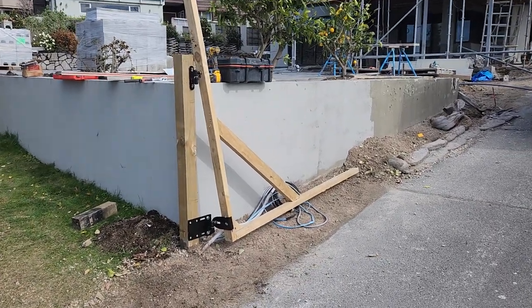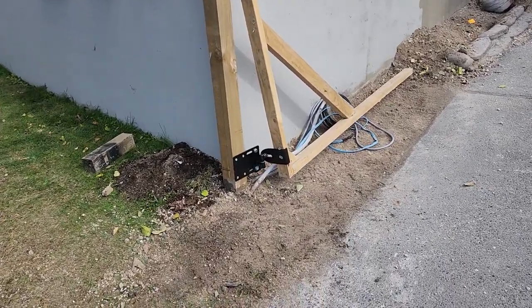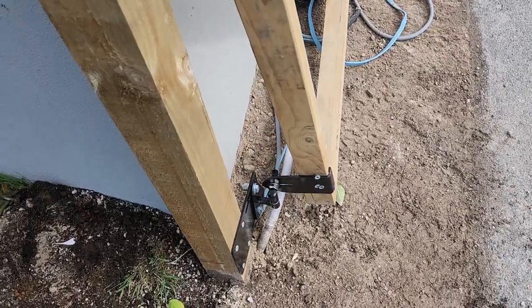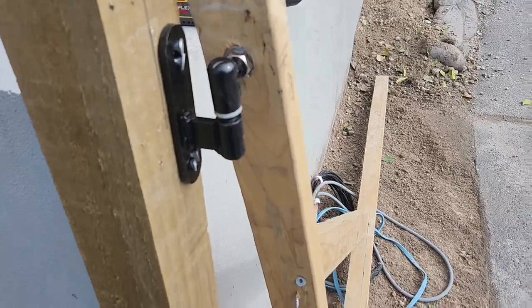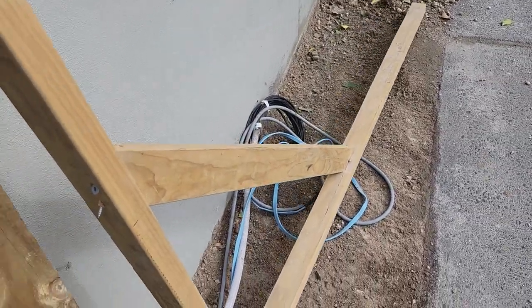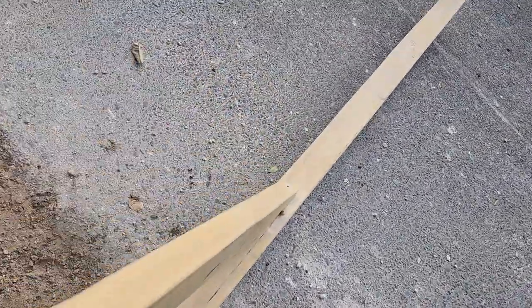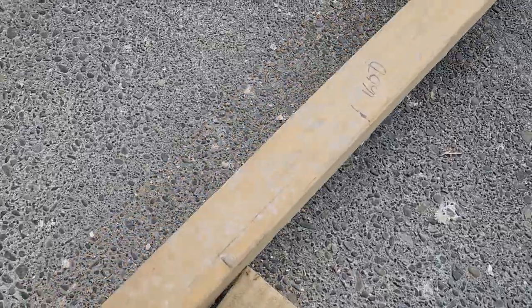Hey, welcome back. In this video we're going to be doing a demo on these rising hinge sets. A lot of people seem to be asking about rising hinges and how they work, so what I've actually set up here is a dummy run for a gate that we're building.